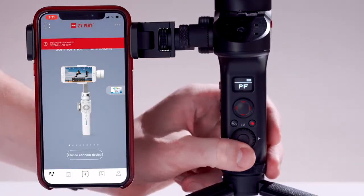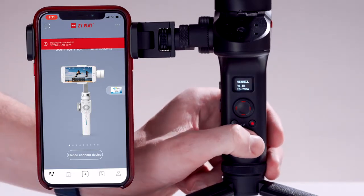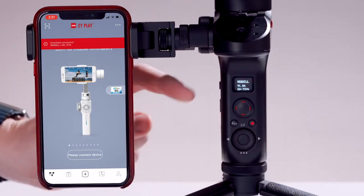The Weevil will install the firmware and then power down when done. Power back on and double check the about menu for a successful upgrade. Now let's connect to the app and calibrate our gimbal.